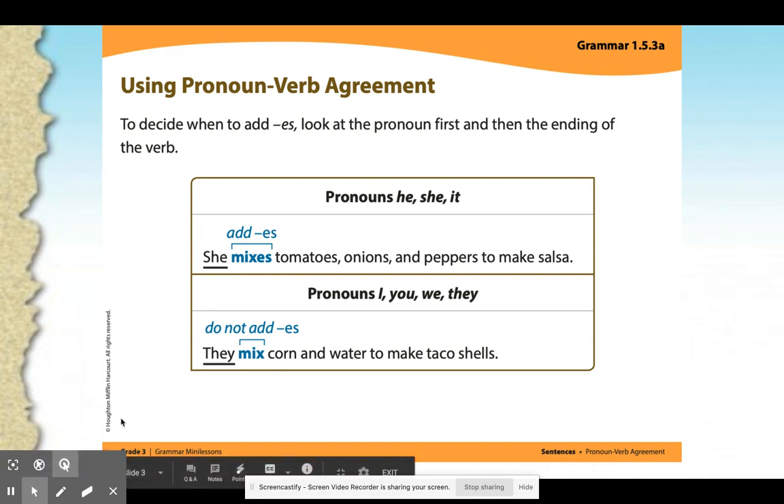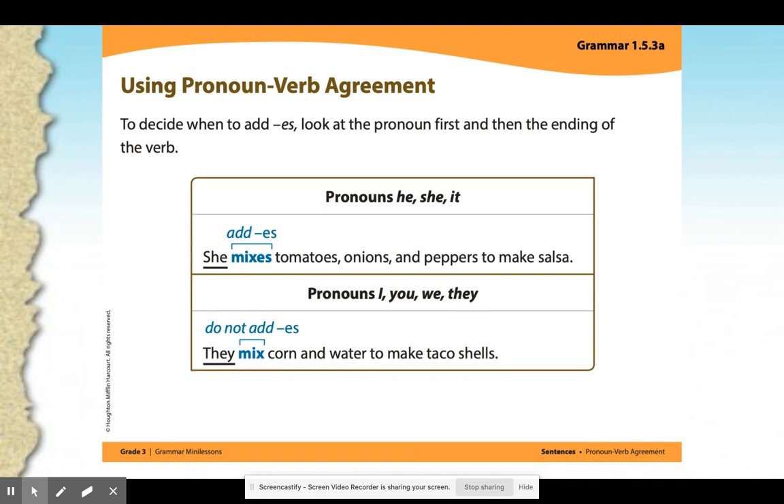So when we are using pronoun-verb agreement, we need to decide when we have to add -s or -es. We have to look at the pronoun first, and then the ending of the verb. For the pronouns he, she, and it, we will need to add the -s or -es because they are singular pronouns. For example, the sentence: she mixes tomatoes, onions, and peppers to make salsa. She is the pronoun, it is a singular pronoun, and mix ends in X, so we have to add -es to the end of the word.